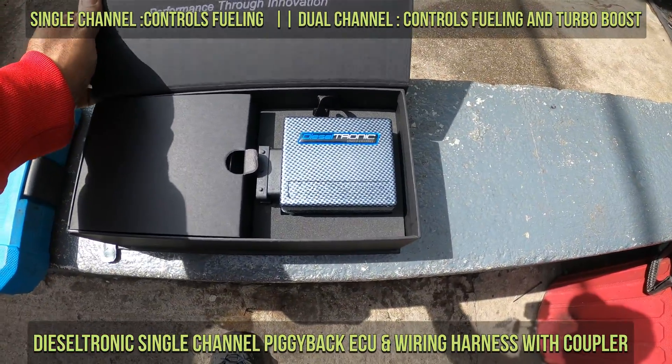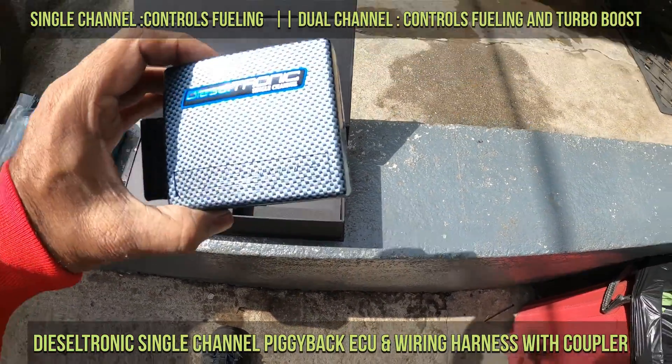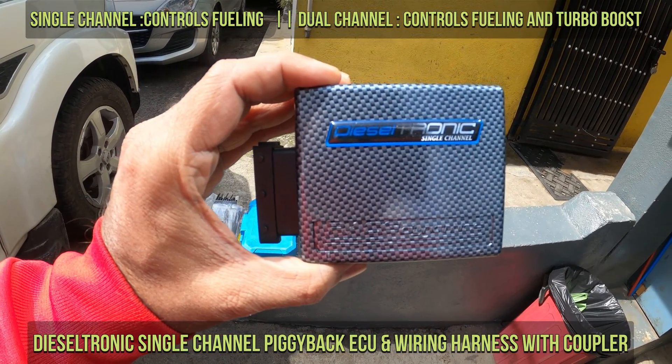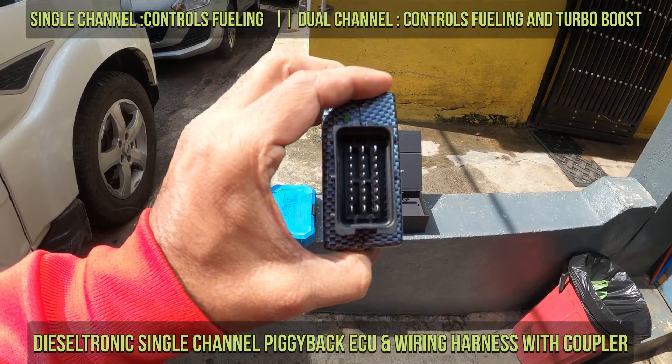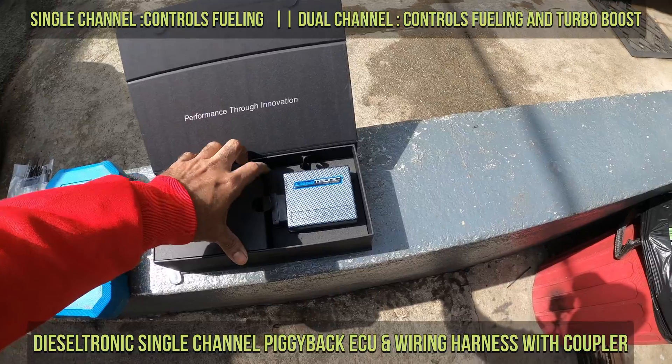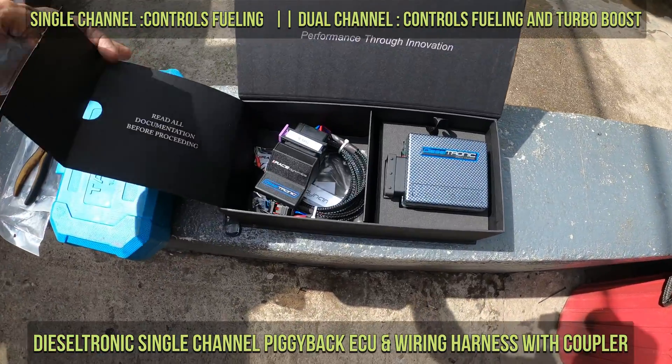This is the Dieseltronics single channel unit. The single channel unit controls the fueling, whereas the dual channel controls both fueling and the turbo boost. My Scorpio already has a turbo boost in it, and for the BS4 model we only have the single channel units available.